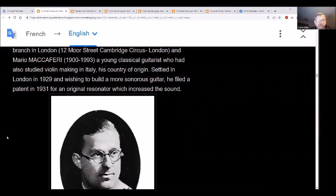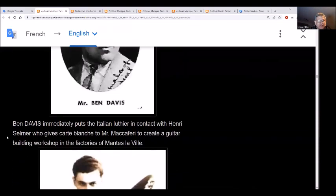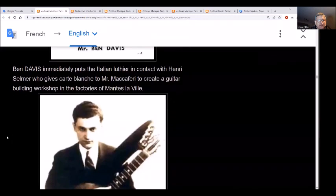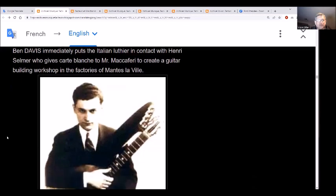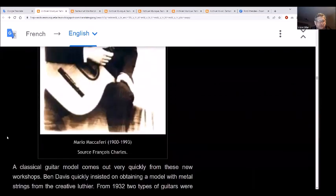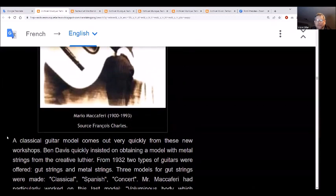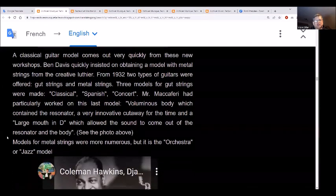He filed a patent in 1931 for an original resonator which increased the sound. He was in contact with Henry Selmer and built up the factories — things you learn, isn't it. A classic guitar comes out very quickly from these new workshops.